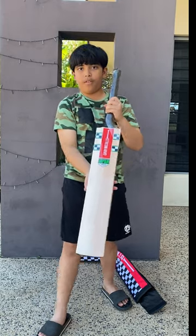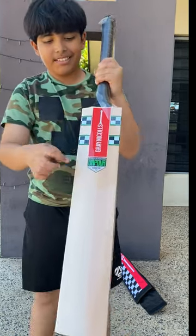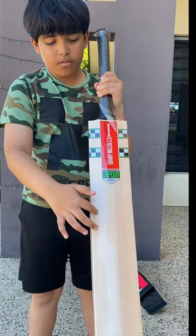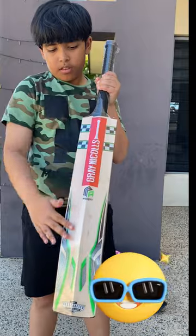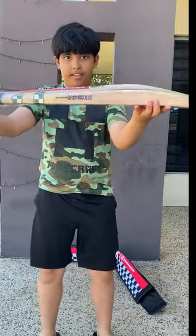Let's look at the front of the bat — wow, it's really nice. Let's count the grains: there are 19 straight pencil grains, which is pretty cool. Now let's see the back of the bat.